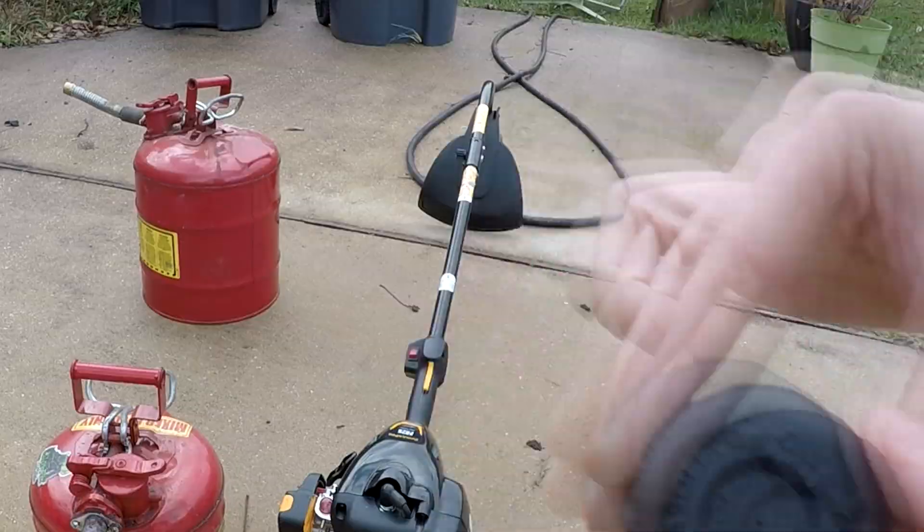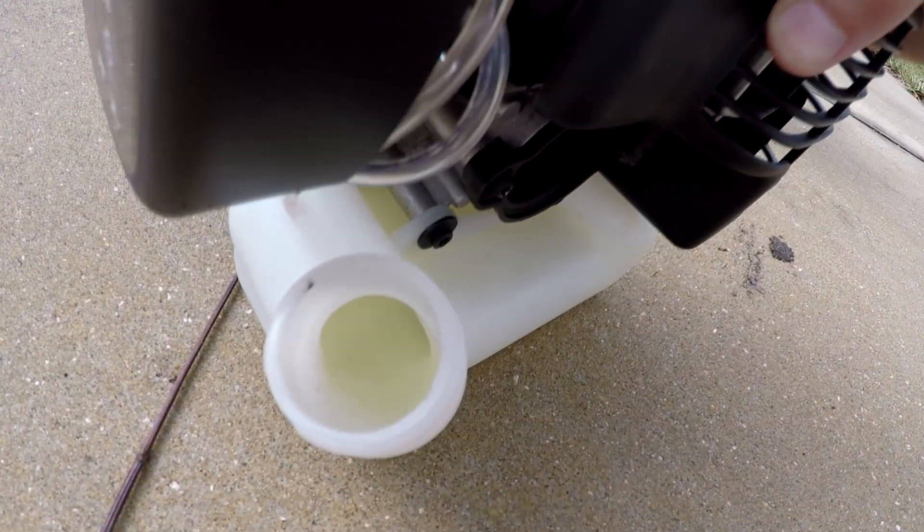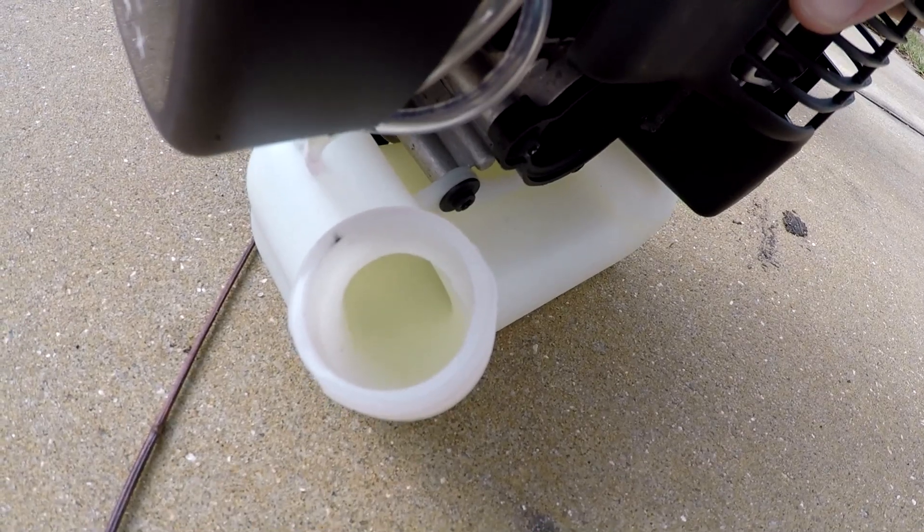Not today. So you should be able to see that gas in there sloshing around — no red color, no two-stroke additives.